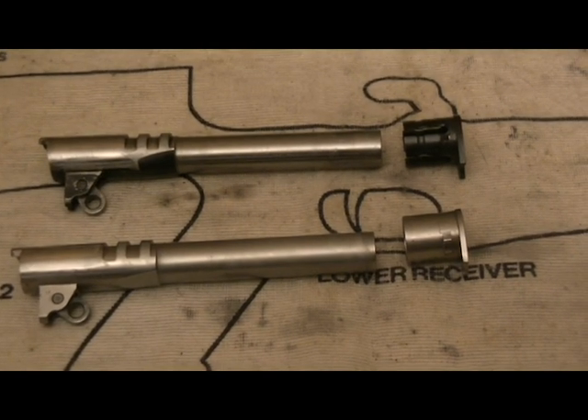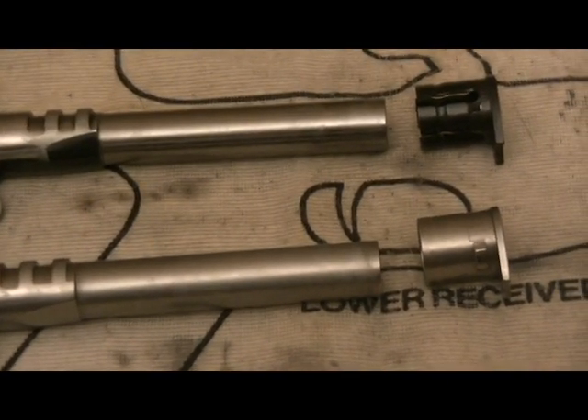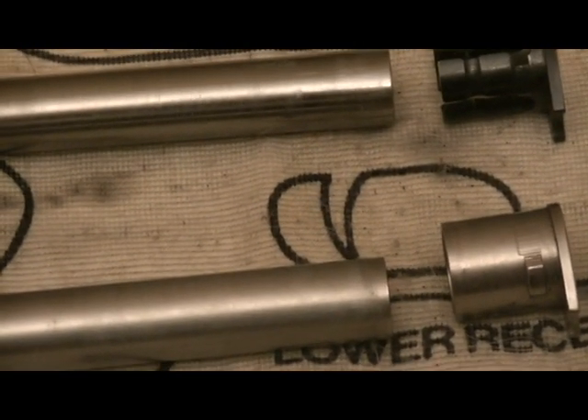In 2001, Colt did a reissue of the Series 70. That pistol does not have a firing pin safety but is available with a solid barrel bushing, so it gets a little confusing — this is not an exact Series 70 copy, it's more of a reimagining of the gun. Then in 2002, Colt introduced a Series 70 in stainless steel. Before that, there had never been a Colt Series 70 built in stainless steel.